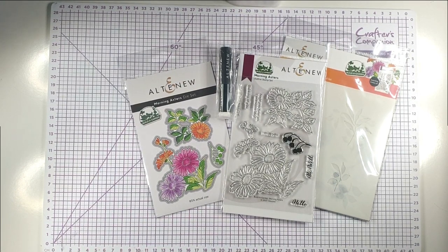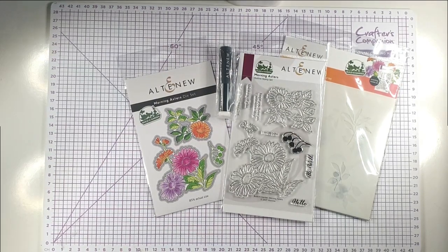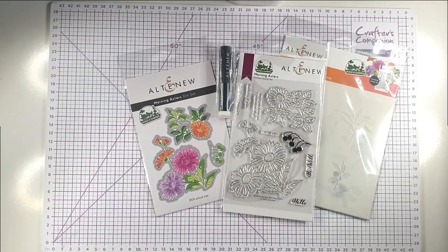Hello and welcome to Sarah's Stampering Treat. Today we're going to have a fun video where we look at some of the monthly subscriptions that Altenew offer, and then we'll be using them to make some cards. I've got five different subscriptions to show you, so we'll be making five cards and using lots of different techniques.